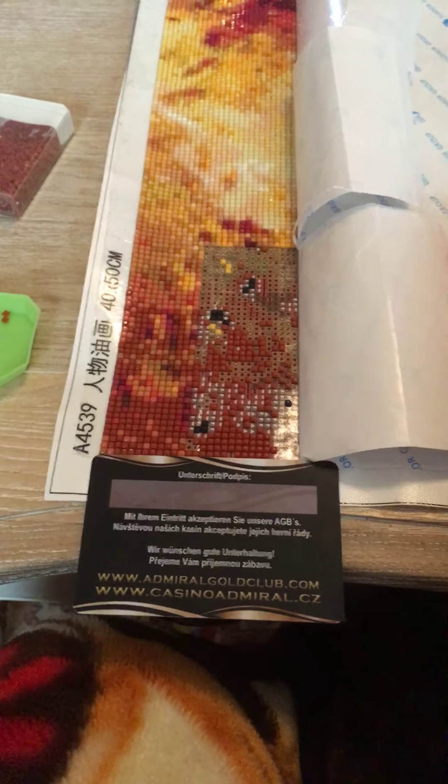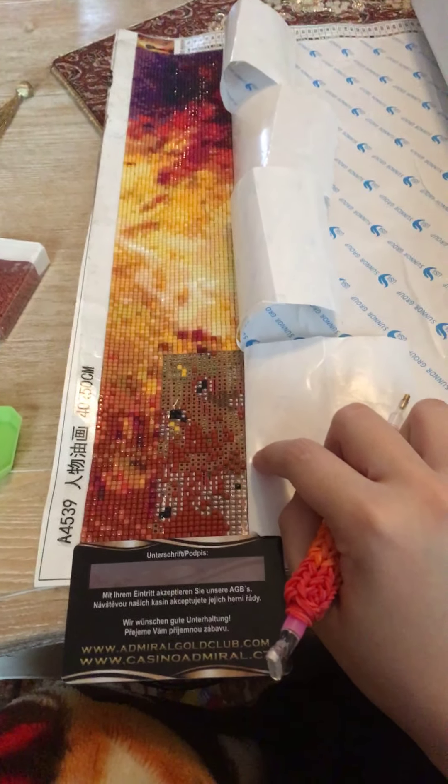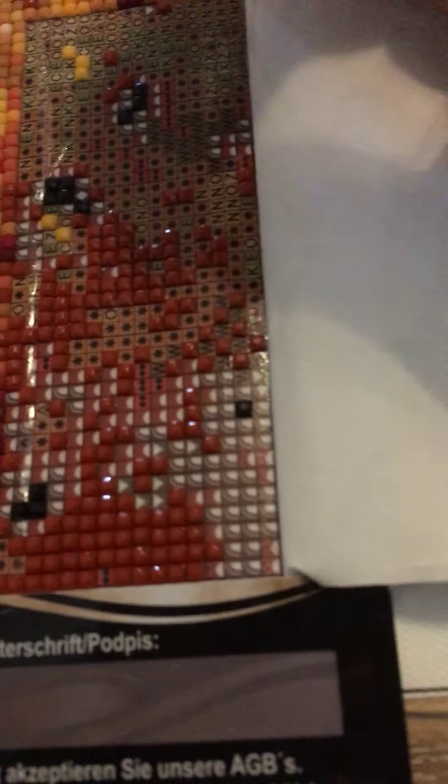Hey guys, I am back with a small drill with me. As you know, I have a diamond painting from Autumn Women as well. I've been seeing some variations of it, so I just wanted to talk to you about it.